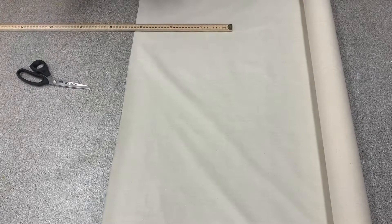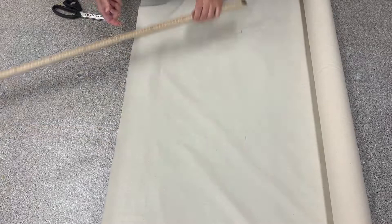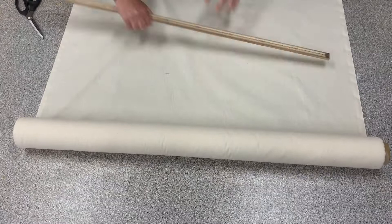The first thing we'll be doing is measuring out our fabric. For this bag we are using calico and the calico I am using is 90 centimeters in width. The measurement we need is 35 centimeters by the 90 centimeter width. I've put the 35 mark of my ruler on the edge of the fabric and placed a mark at 35 centimeters in two places.